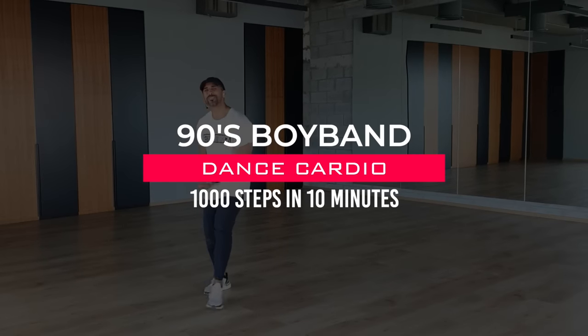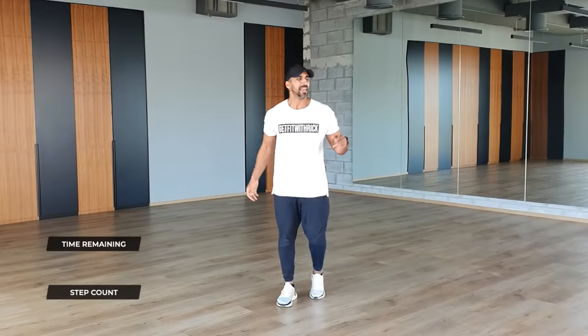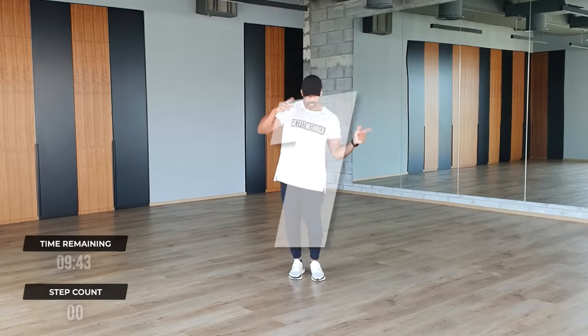Welcome to today's dance cardio walking workout. Let's start with marches on your right foot. Here it goes — three, two, one, join in now.